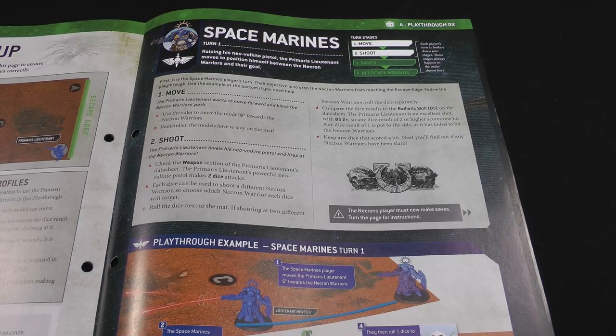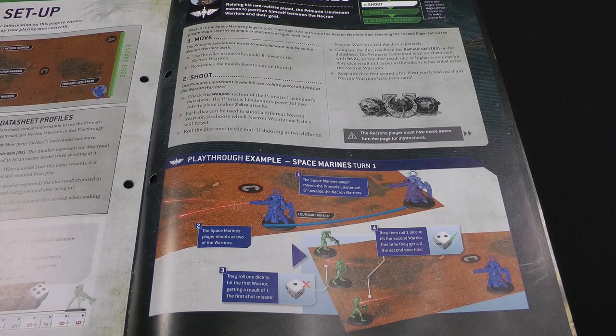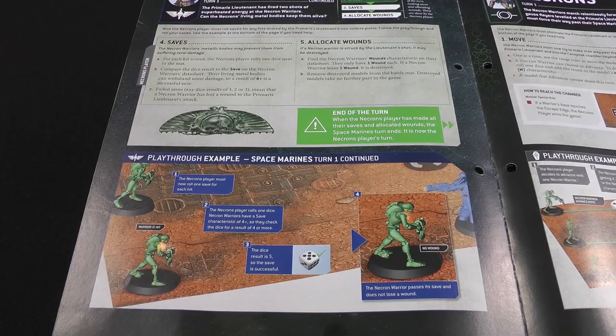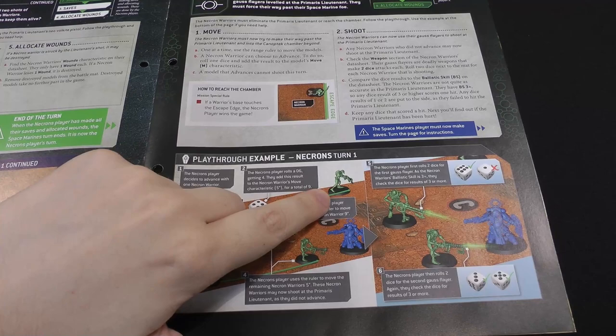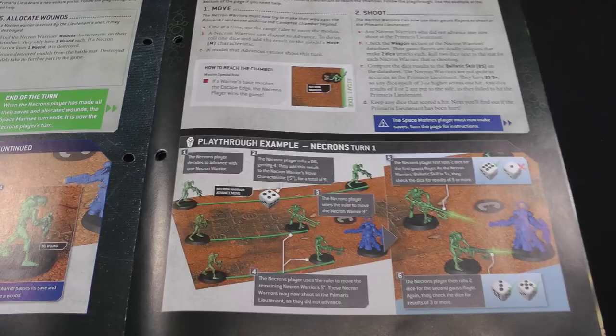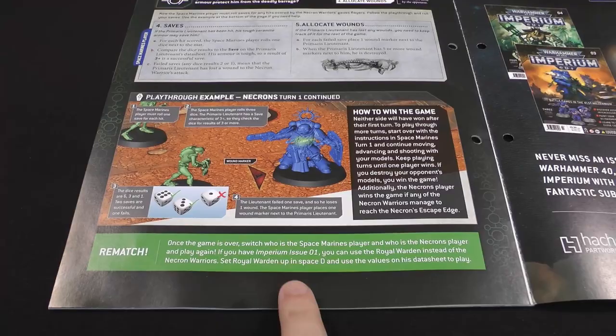There's a sample playthrough in the magazine. In his first turn the Space Marine Lieutenant moves closer to the Necrons and splits his shots between two Necron Warriors — unfortunately he misses one, rolling a one, even though he hits on twos. His Necron foe makes his save with a five, needing a four. Then on the Necron turn, one of the warriors advances while the other two move up normally. Since they're both shooting at the Lieutenant you can roll all the shots together, getting three hits, and the Lieutenant only makes one of his saves. It also mentions you can have a rematch swapping sides, or use the Royal Warden in place of the Necron Warriors.